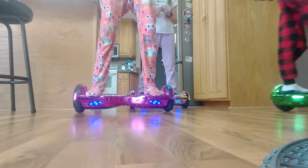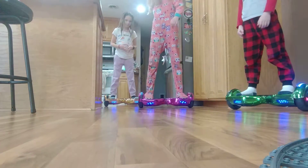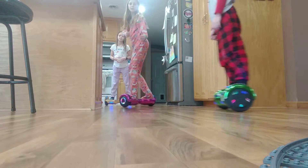This is the standing way. You just got to get balanced, and it's actually quite simple. You can just stay balanced, and after a while you'll get pretty good.